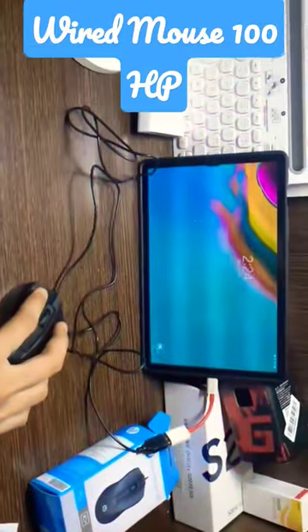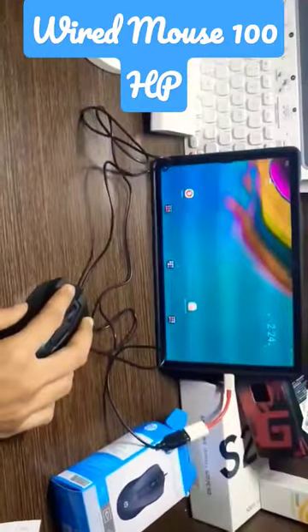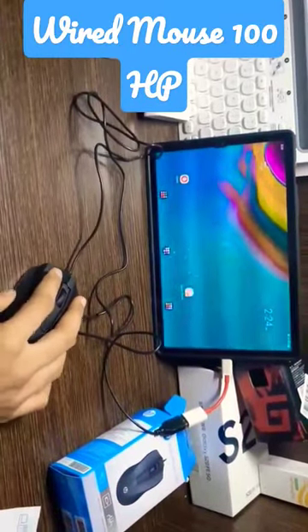Now we are connecting this non-gaming mouse to a mobile or tablet device using an OTG cable.